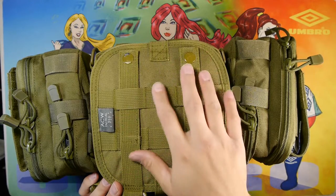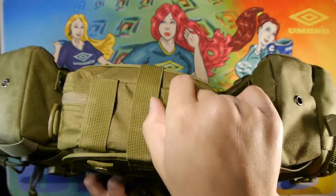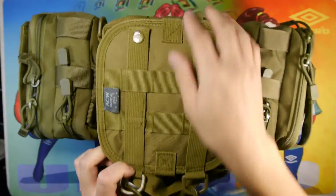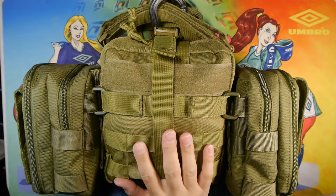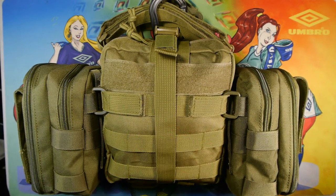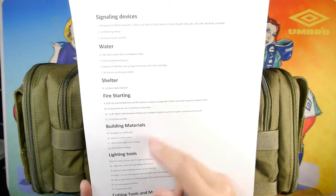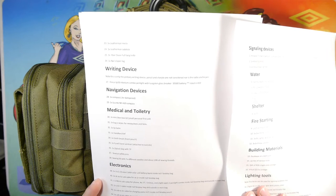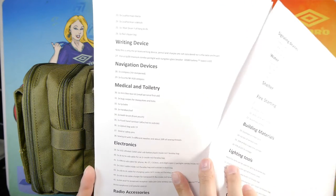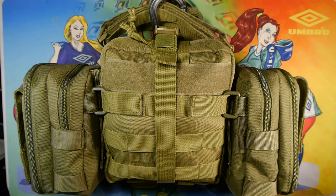We have the PALS MOLLE webbing attachment points in the back along with the straps, and the bottom has extra straps sewn in to attach other items. Inside the bag, the categories include: signaling devices, water, shelter, fire starting, building materials, lighting, tools, writing devices, navigation devices, medical and toiletry items, electronics, radio accessories, and miscellaneous — about 65 items total.